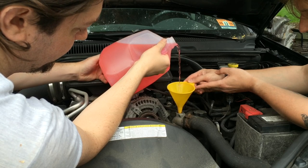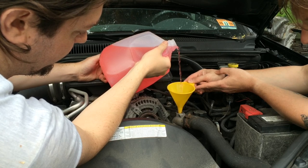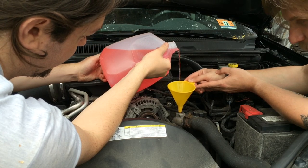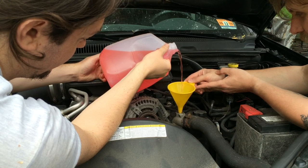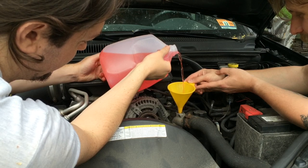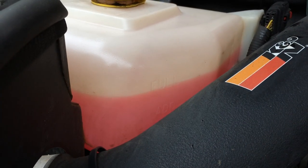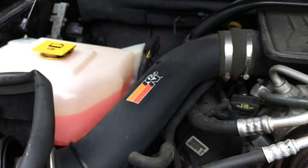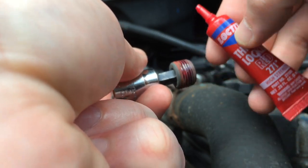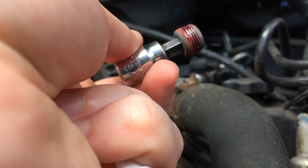What I did was temporarily replace the bleeder screw, start the engine, and then carefully remove the bleeder screw and put more coolant in there while the engine was running until it was slightly overflowing. This allowed me to make sure I was getting rid of all the air in the system. At this point you may notice bubbles coming up into your coolant reservoir tank — that's normal and a natural way for this system to bleed itself of air. Before replacing the bleeder screw for the final time, make sure you apply a little red thread locker and tighten it down. I put a little pen mark on there to make sure it didn't come loose.